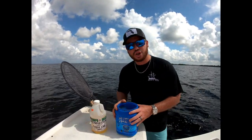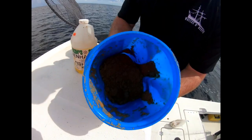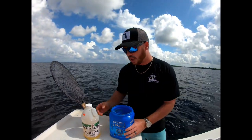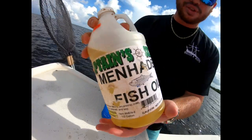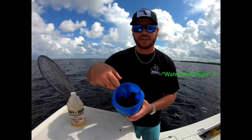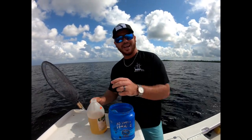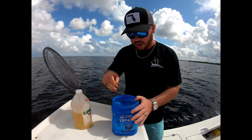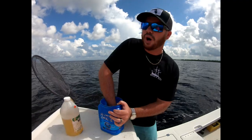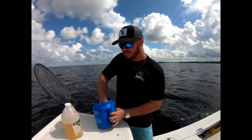Today's tip of the day: when you're chumming to throw your cast net, instead of normally just mixing water and the regular powdered chum, we like to use menhaden oil as well. So we mix the powder and the chum together, get the consistency that you want, and then just take a little bit of menhaden oil — doesn't have to be a bunch — toss it in there and mix it up really good. What this does is it creates that oil slick on the top of the water.